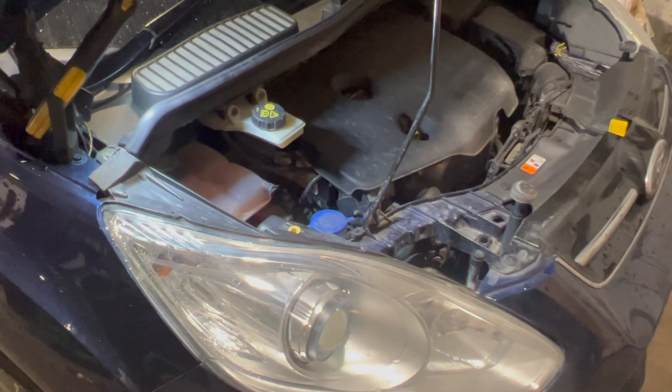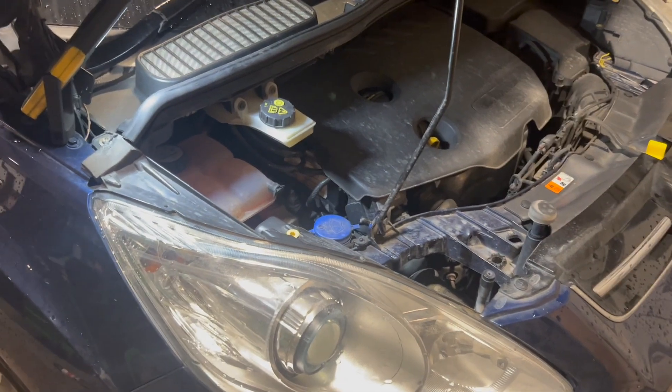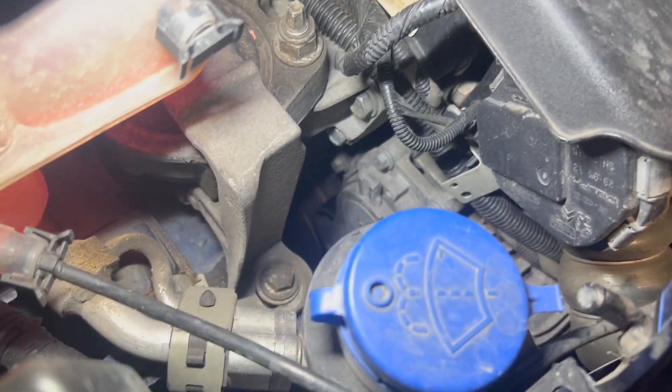We've just put a timing belt on this one a few weeks back, so if you want to check that out you can click on the link above or check the description below. We've got the auxiliary belt — it's a really straightforward job to replace.